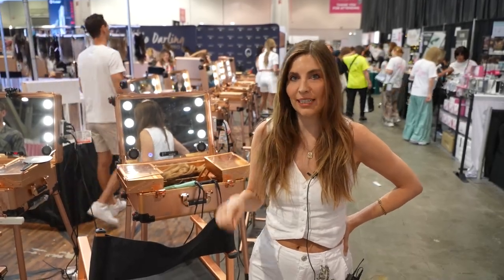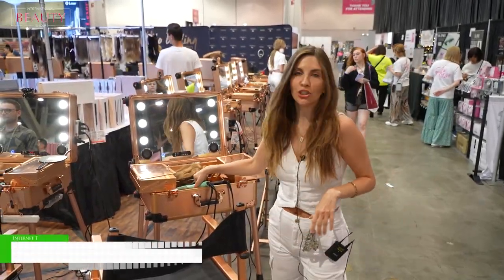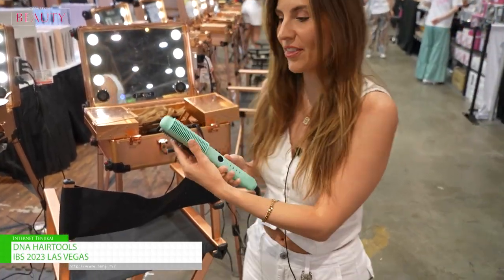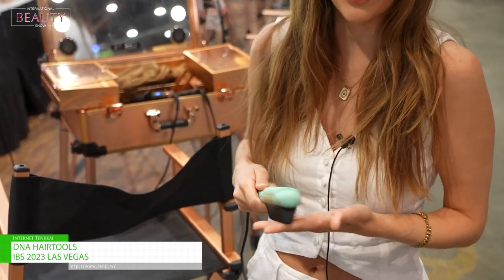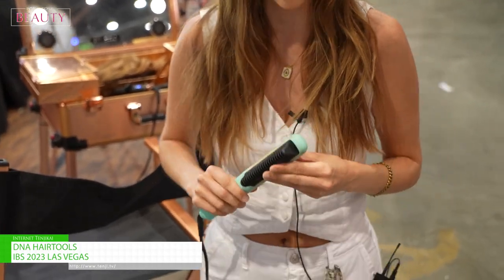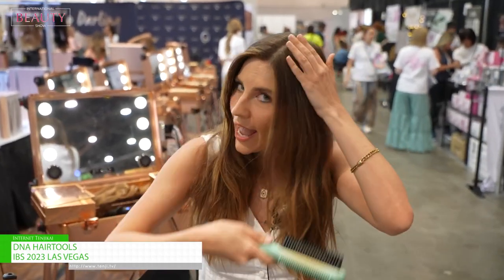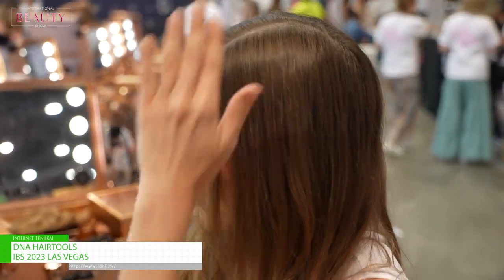Hey guys, this is Christina from DNA Hair Tools. Just gonna show you a couple different products that we have. So the first one would be the styling comb. This one's great for giving that perfect smooth blowout look. You can actually get super close to the root of the hair and press, and it gives it a really nice shine and takes away all the frizz.